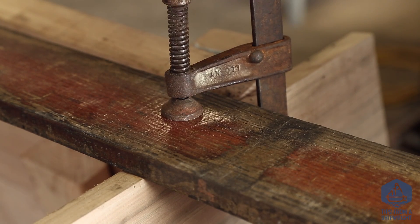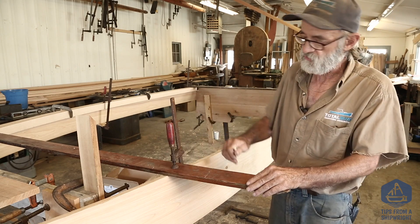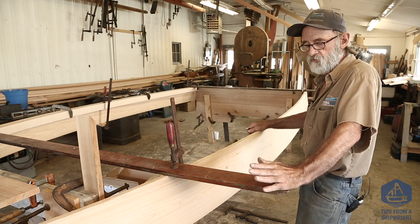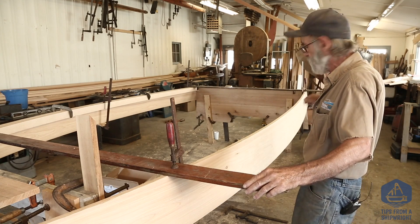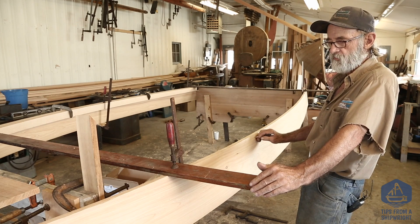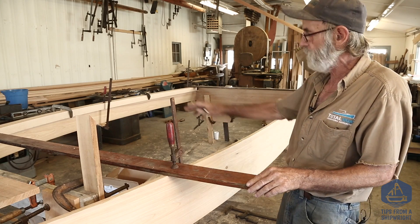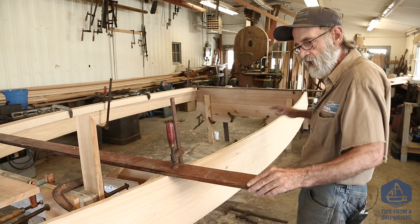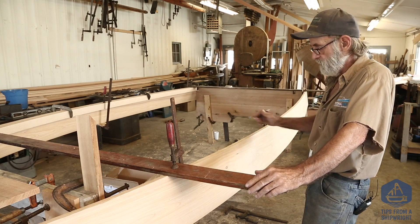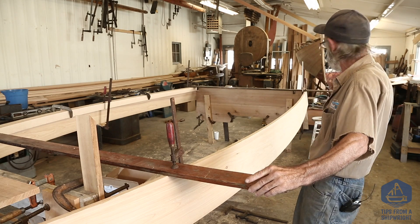We've set up a couple of batter boards thwartships here — the first one is about a foot aft of this station that we're bending around, and the second one is right there aft. We're going to stretch a string between them using the same method we used to strike a water line, because we want the boat to be perfectly flat in all respects from this position aft.